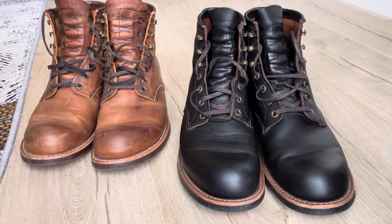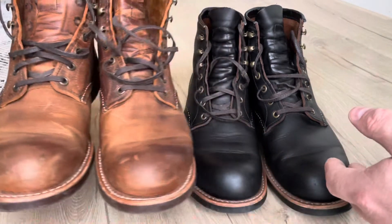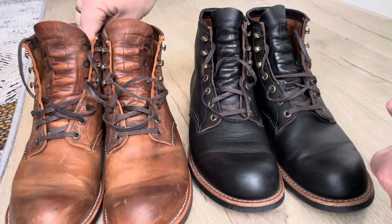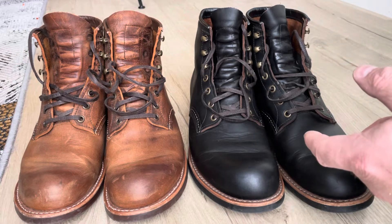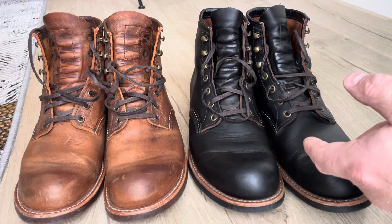For some reason I don't know why, but these Blacksmiths here are probably the most comfortable Red Wing boots I have. I'm not exactly sure why, because the last is the same on the Blacksmiths as the Red Wing Iron Rangers, so there shouldn't be any difference actually.